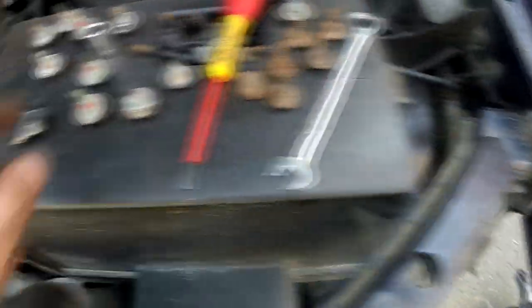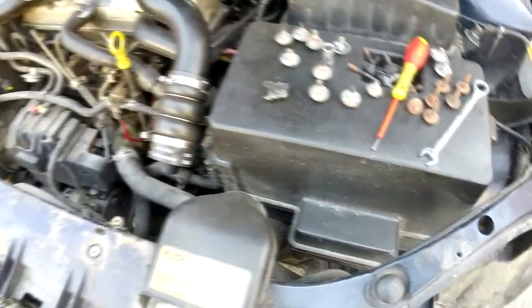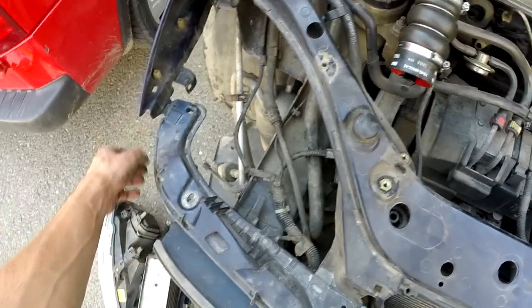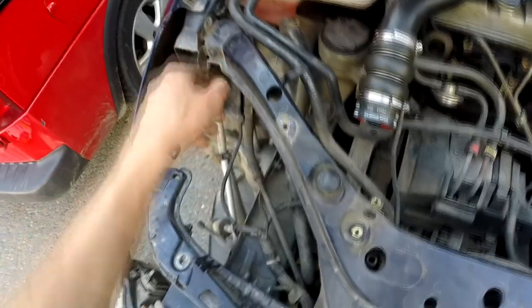3 bolts removed from here — these are the ones with the red threadlocker. Unfortunately I don't have red but I will use blue. These bolts from here, the one from the fender thingy.